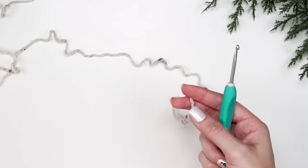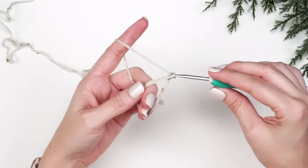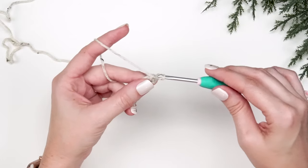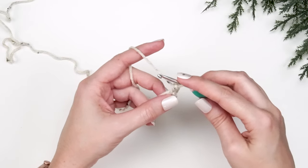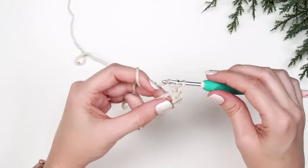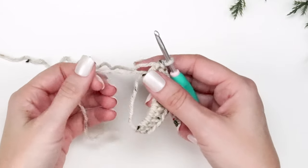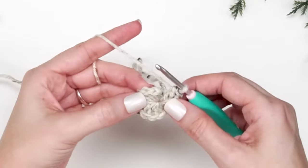For the puff stitch hexagon, start with a magic circle and begin with a stacked single crochet — insert hook into the circle, yarn over and pull up a loop, yarn over and pull through two, then go back through the horizontal bar on the left side, yarn over and pull up a loop, yarn over and pull through two. Mark that stitch if needed. Then double crochet 11 more into the ring for a total of 12 stitches including that stacked single crochet.